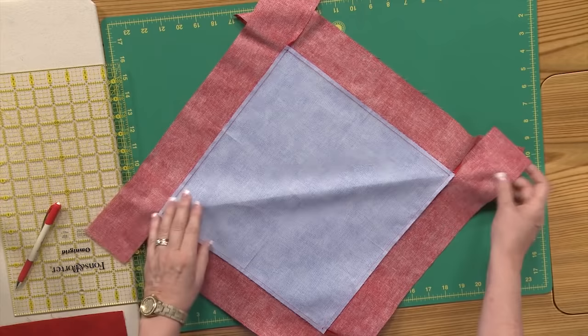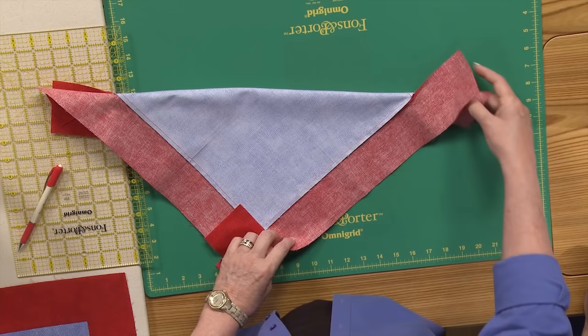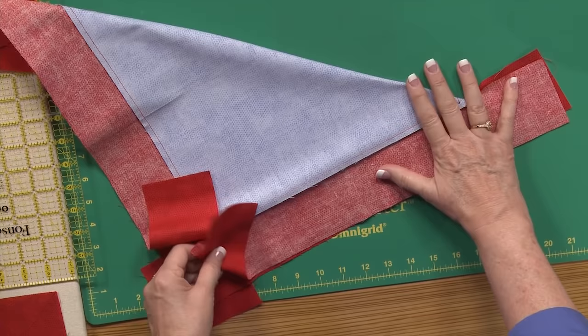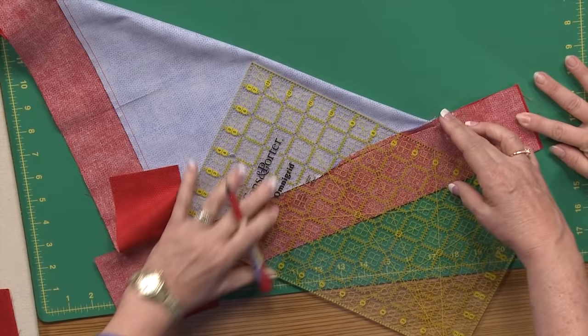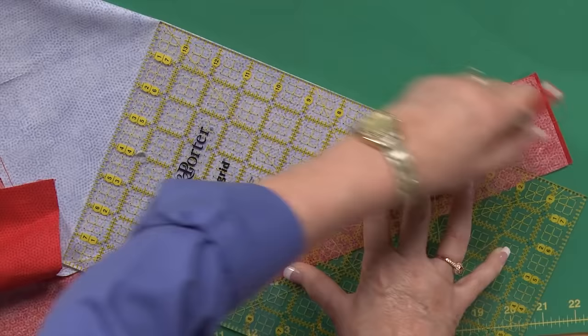So now we're ready to do the actual miter. We're going to fold your whole quilt — and if it's a big quilt, you're going to want something to hold the weight — folding it diagonally so that you match up the borders right sides together, even the whole length. Once you get them lined up, you're going to take a ruler and put that right along that folded edge, and extend that diagonal line all the way through your border so that you create a sewing line for yourself.